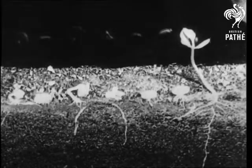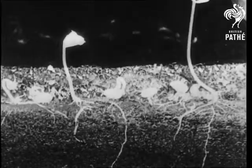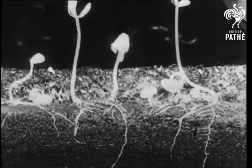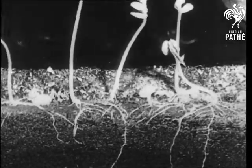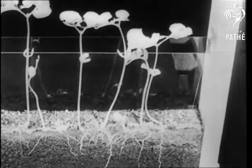These are beans germinating in the soil. You can actually see the growth of the plant — a three weeks process shown to you in a few seconds. That swaying movement means the stems are growing faster on one side than on the other.